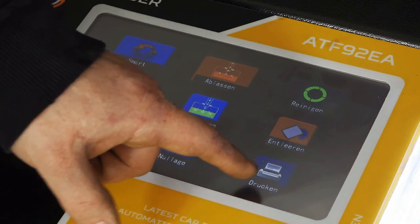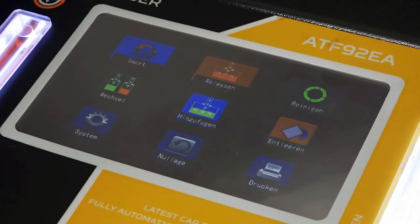Und hier haben wir einmal den Menüpunkt Drucken. Da sind wir im Moment daran, dass wir einen Drucker quasi für das Gerät anbieten. Der ist jetzt noch nicht installiert in diesem Gerät, aber der wird demnächst kommen.